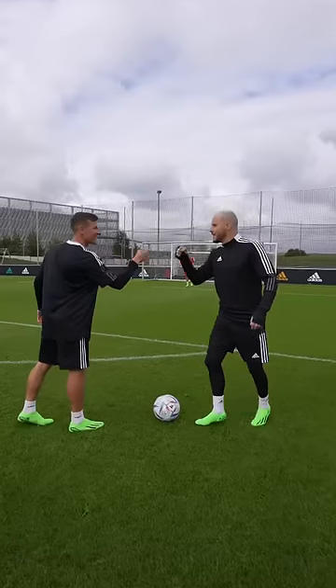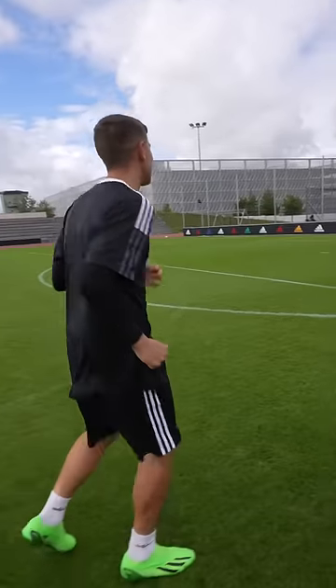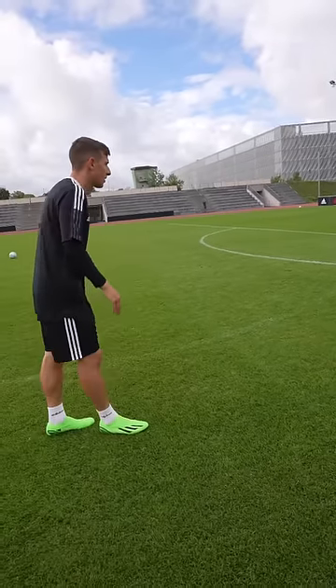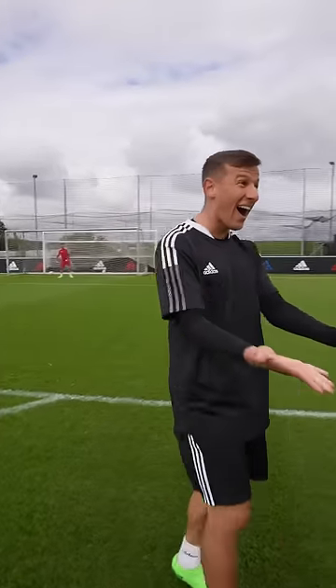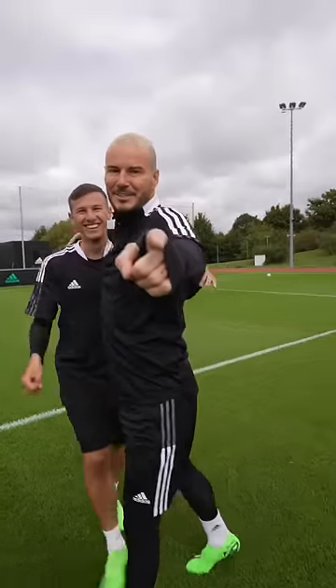Almost! But that is the sledge hammer. Leo, it's your turn bro, let's go — this is how you do it, guys. Let's go! That's how you do the sledge hammer.